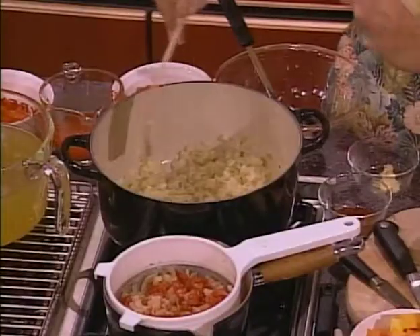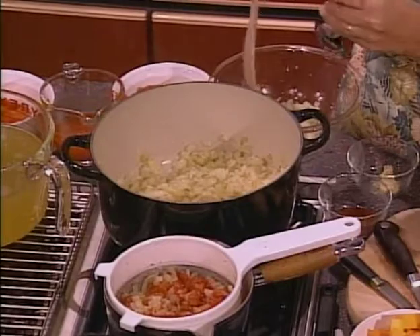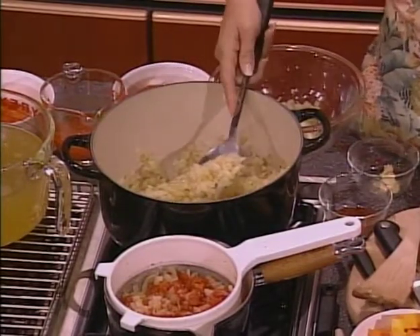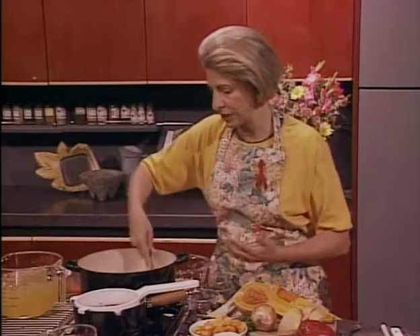So here I've got some chopped onion. In this case, it's got a little bit of garlic in it too — or could have. Actually, I'm going to add some to it in a second. And if the recipe says, for instance, like this one does, to cook the onion, garlic, and chili powder, get your onions almost all the way cooked and then add your garlic and your chili powder.